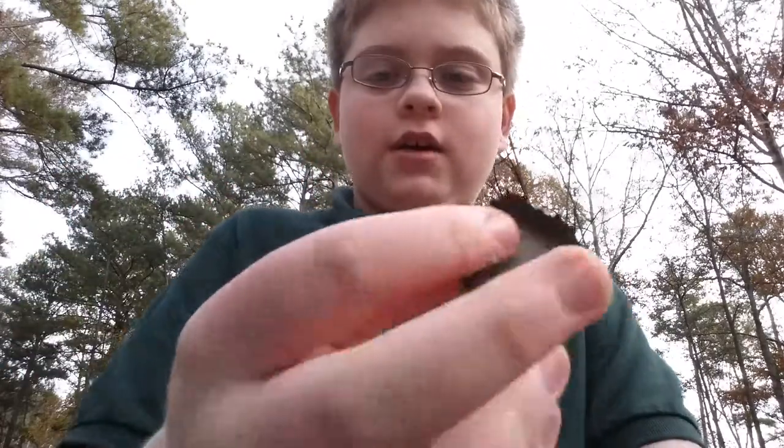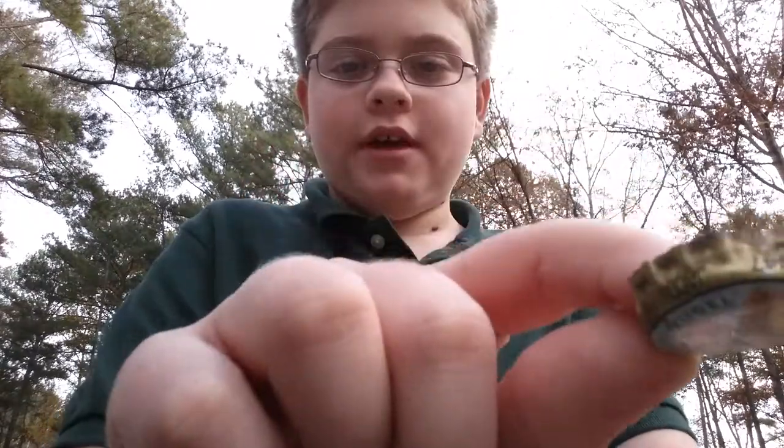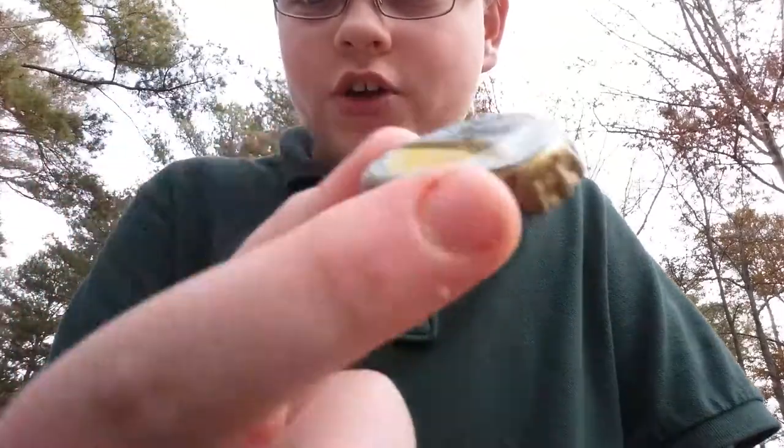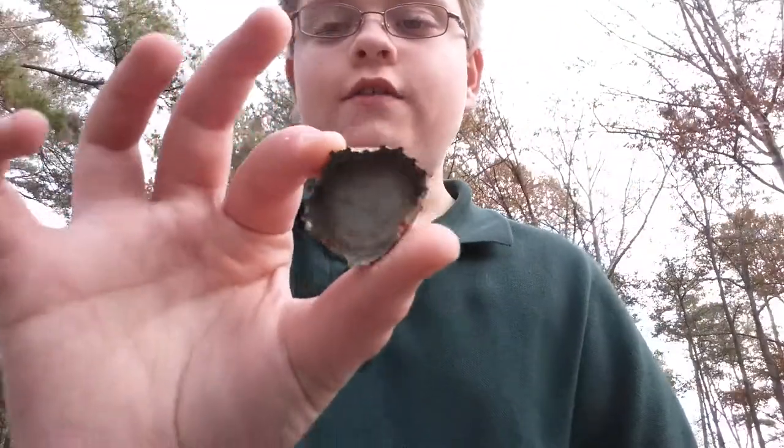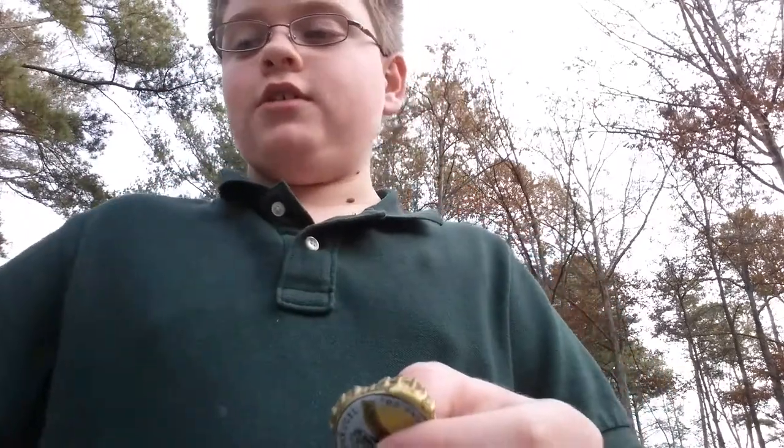Now some of you may be wondering how to fix up those dented bottle caps you find. I have a bottle cap here I found that's in really bad shape. Today I'm going to teach you guys how to make these come back to life again so you can display them in your collection.